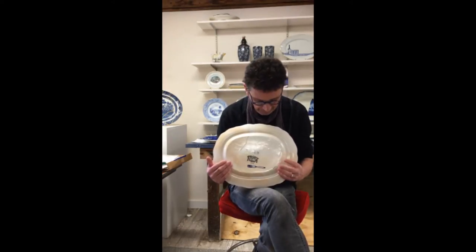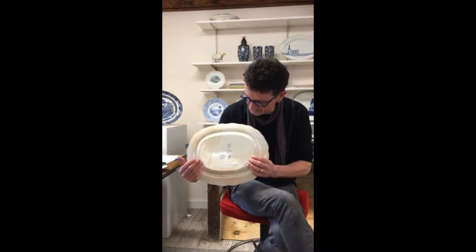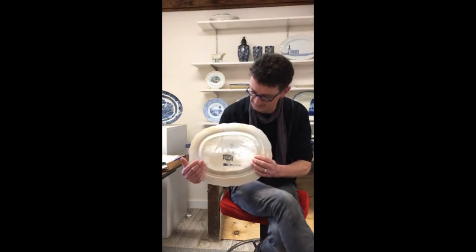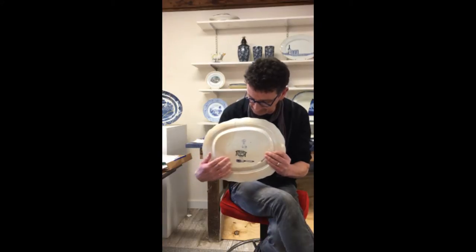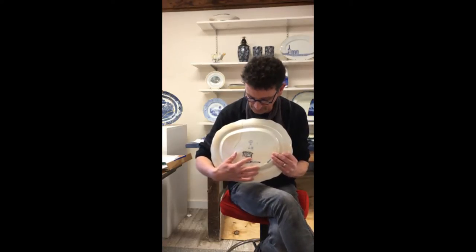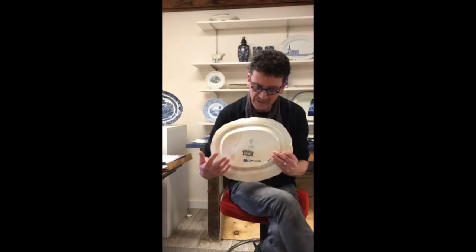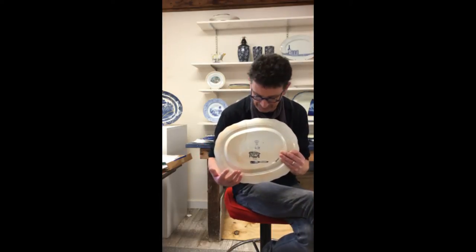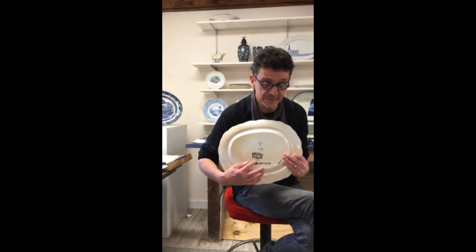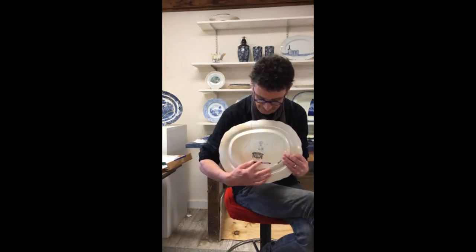This is a piece from the Gaza series. I've made a series of works about the destruction of Gaza over the past 18 months. You'll notice that the plate itself is an old plate, and the original title of the series was called Palestine. The original plate promised or showed the exotic East, and I've simply added the name Gaza underneath, because this is what Palestine looks like today.